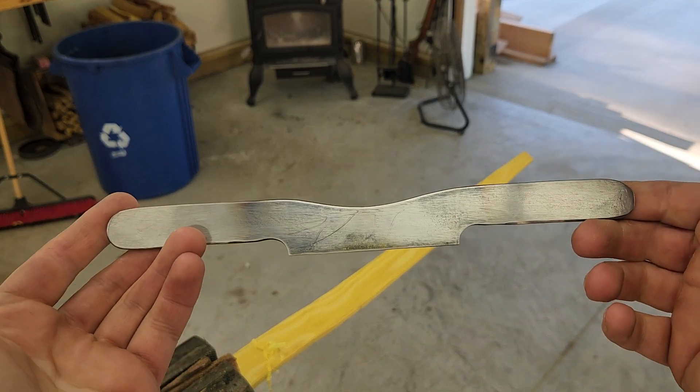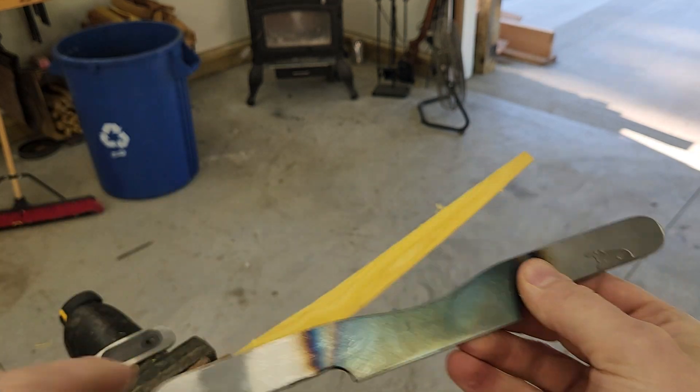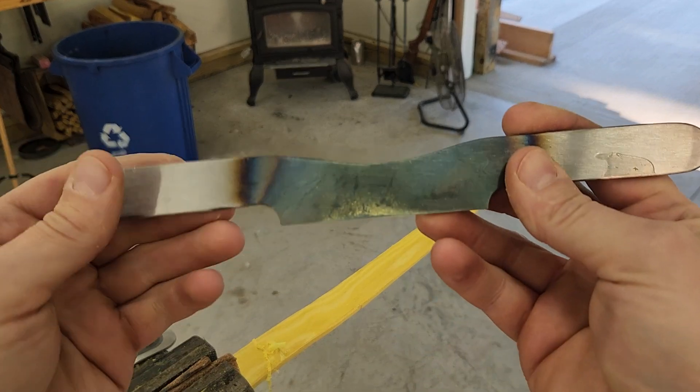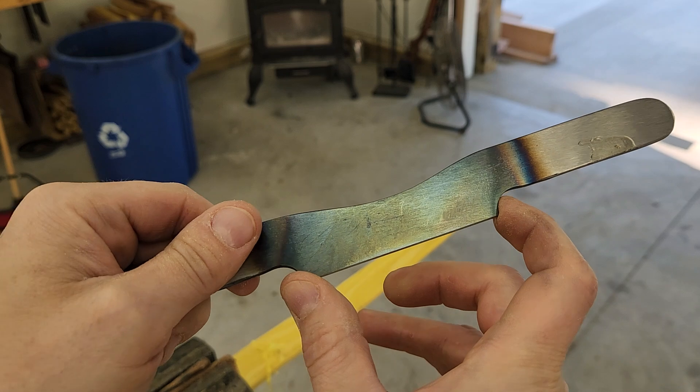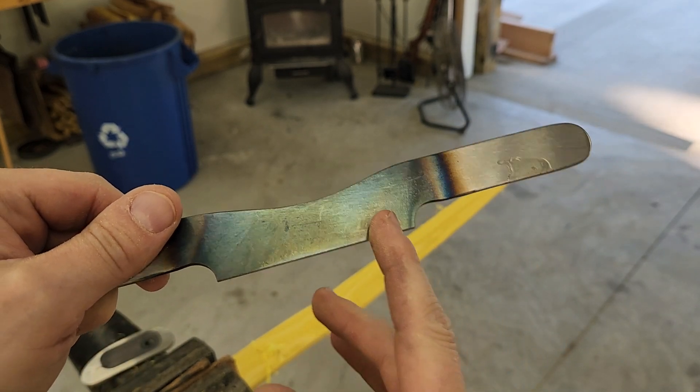Quick video here. This is the rough prototype, 10 inches overall, three and a quarter inch cutting edge, but the final prototype is going to be about two and three quarter to three inches, a little bit narrower.